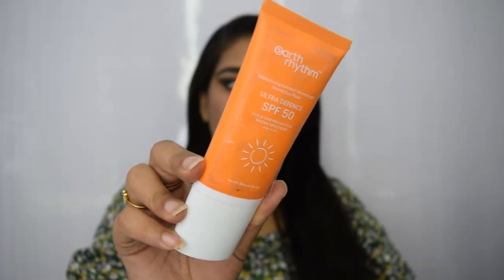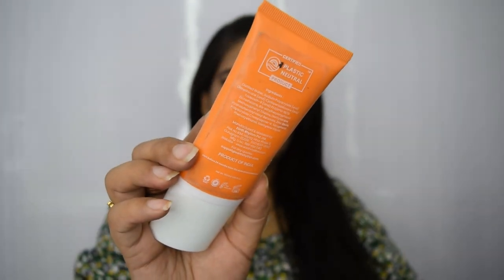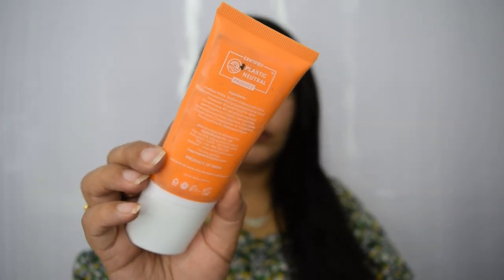Whether you go for a buy-one-get-one or a flat 50% off, you will get it at a reasonable price that way. Next, talking about the packaging — this basically comes in two different types of packaging, but the one I have is an orange tube which has all the information available on it except for the MRP and the manufacturing date. This orange tube also happens to have a pump dispenser.